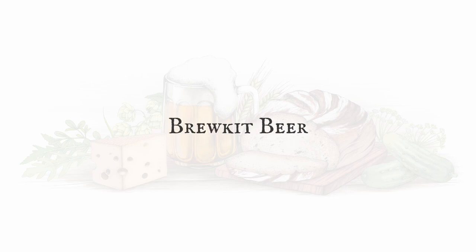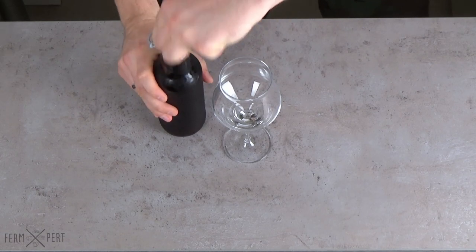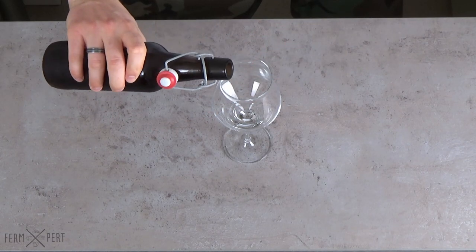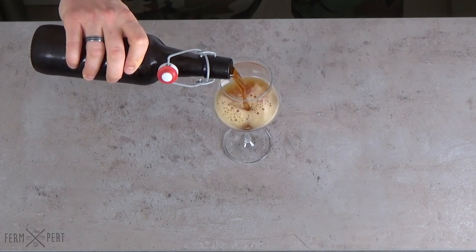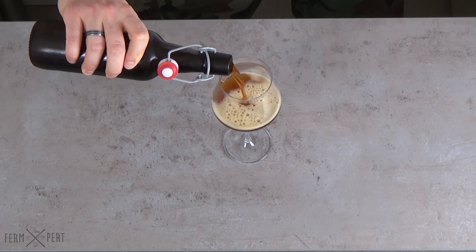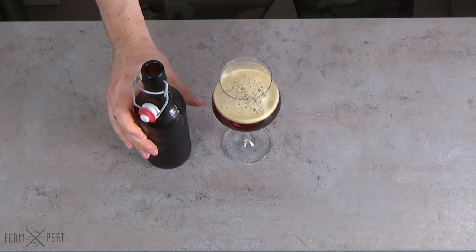Beer is possibly the oldest alcoholic beverage known to humans. Over the course of several thousand years, it evolved to the point of making it possible to brew it at home using very simple methods. I'm brewing such a beer today, using a brew kit or a hopped malt extract. The full recipe along with some additional information can be found on the blog.